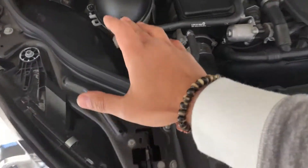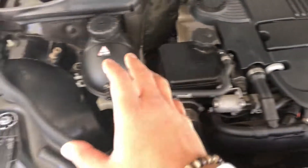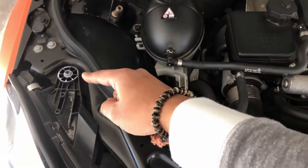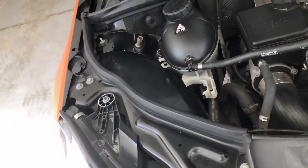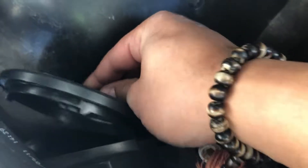I'm going to work on the passenger side because it has more access, whereas the driver's side is a little cluttered. Make sure you disconnect your battery before you start the install. Let's start with the low beam, which is the 9005 6500K bulb.